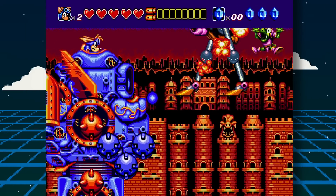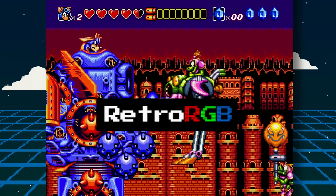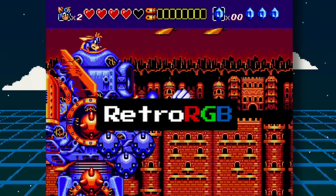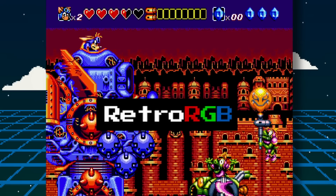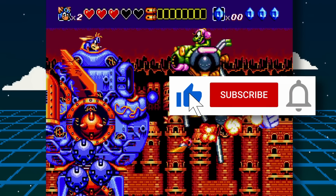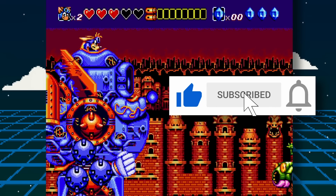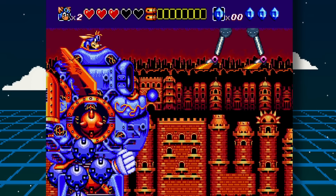That's it for this episode. Links to all sources are in the description. Make sure you also check out RetroRGB.com to see MiSTer news videos in blog form and to get more retro related content. If possible, support them on Patreon too. I hope you enjoyed this video — if you did, please give it a like, hit the subscribe button and the bell icon so you can get notified of future videos. Thanks for watching.